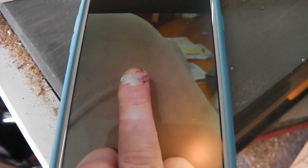Hi everyone, Matt from Cambridge Longboats here. I thought I'd share with you a little accident that I just had. I don't know how well you'll be able to see this, but a couple of weeks ago I decided to try and trim my fingernail with the bandsaw.